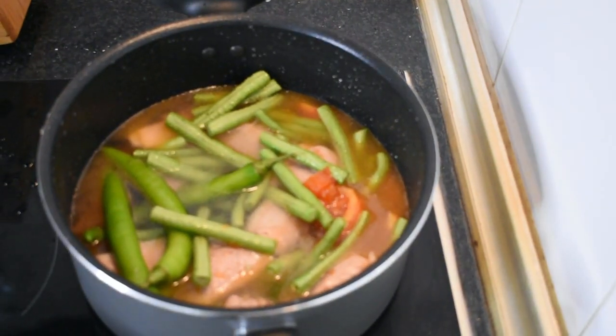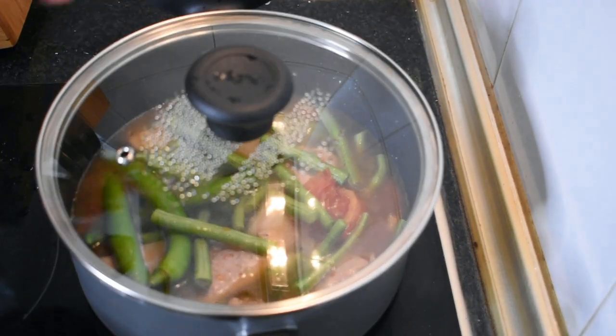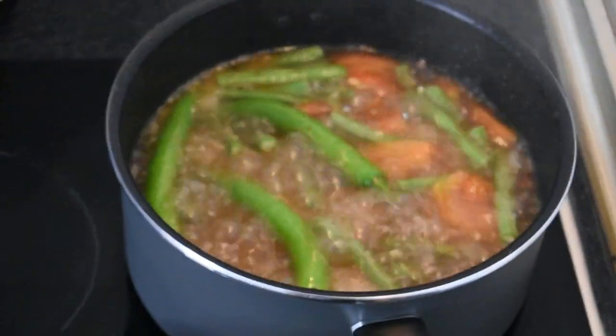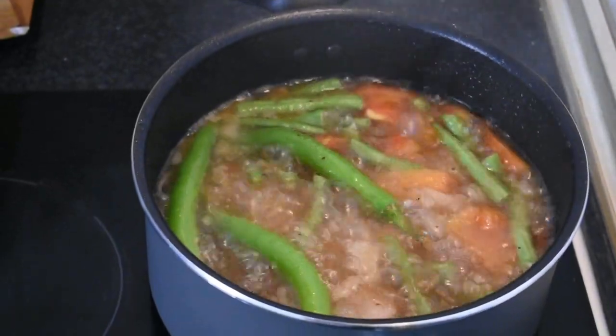Takpan ito at hintayin kumulo. Ayan na, kumukulo na siya. Naaamoy ko na ang bango-bango. Mmm, sarap!